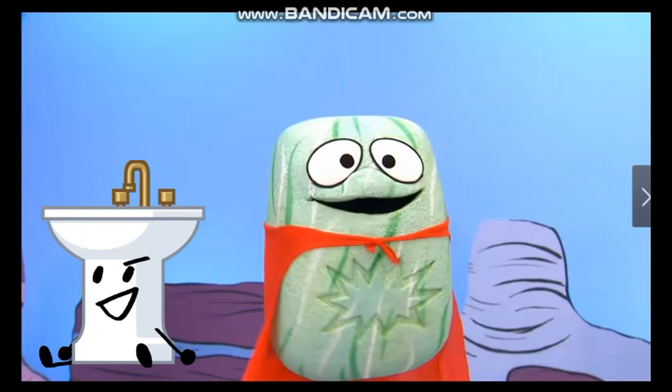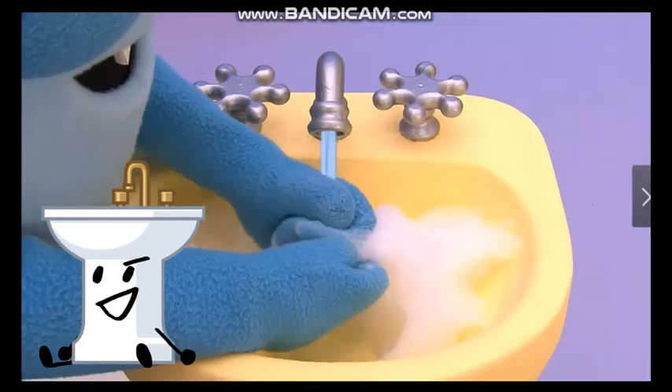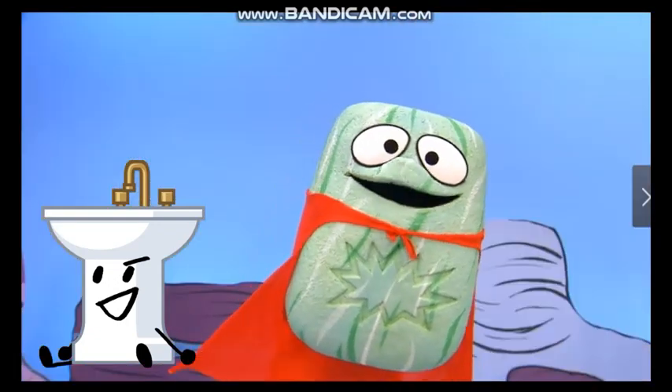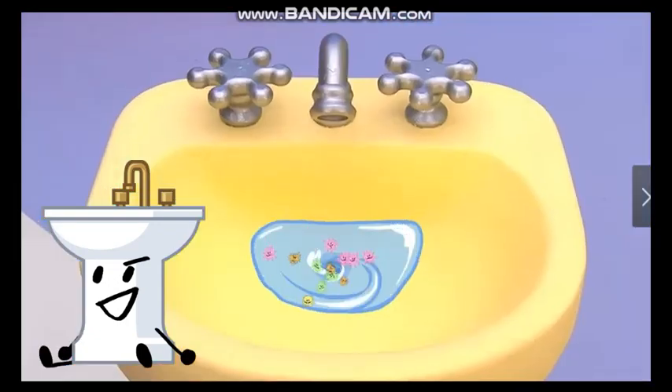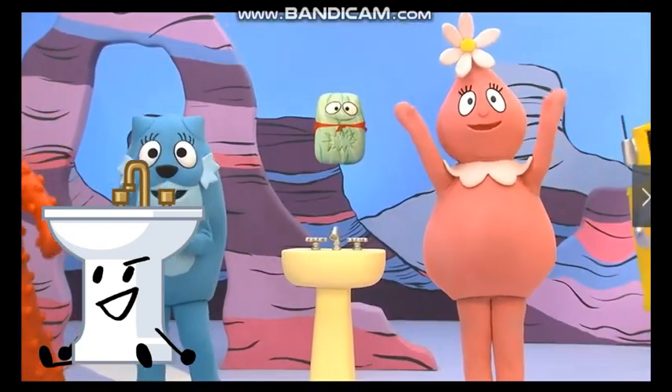Let's scrub away the germs. With soap and bubbles and hot water, we can send those germs right down the drain! Hooray!